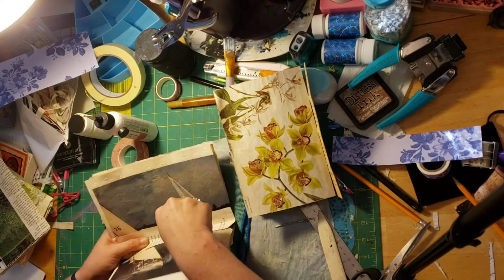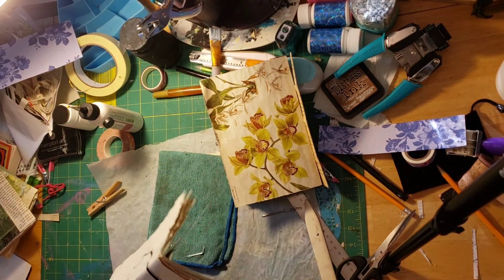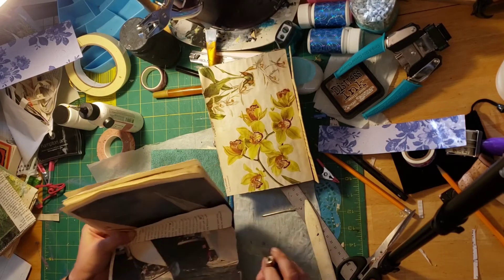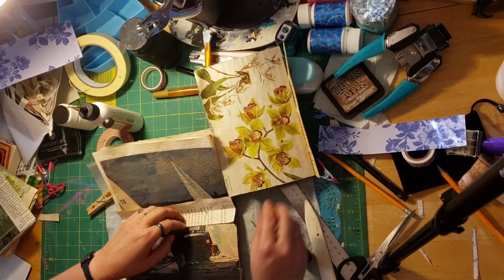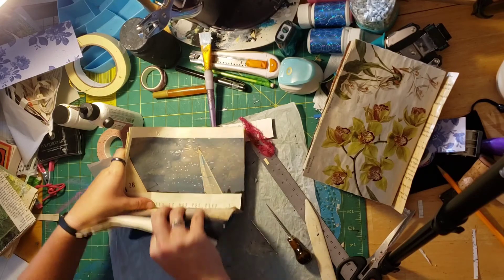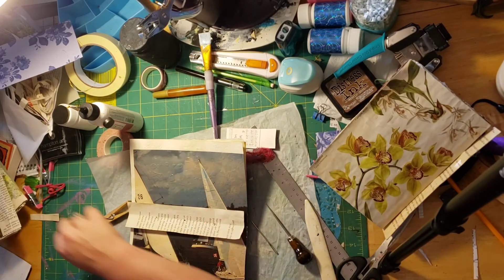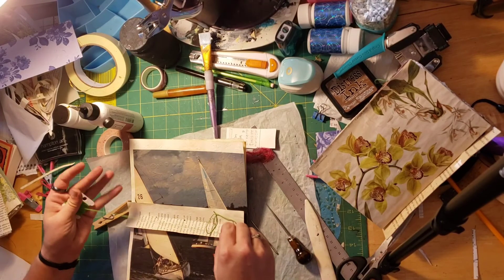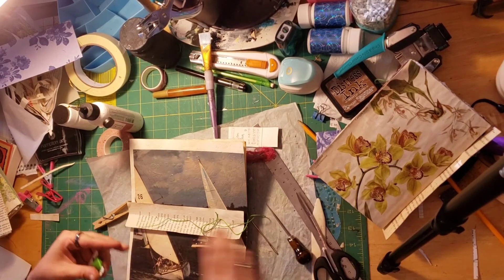Right out the center — one, two, bullseye, and three. That was my finger — I didn't get hurt, my finger was just there. I am just using embroidery thread. You can use whatever kind of string, twine, or yarn that you want.